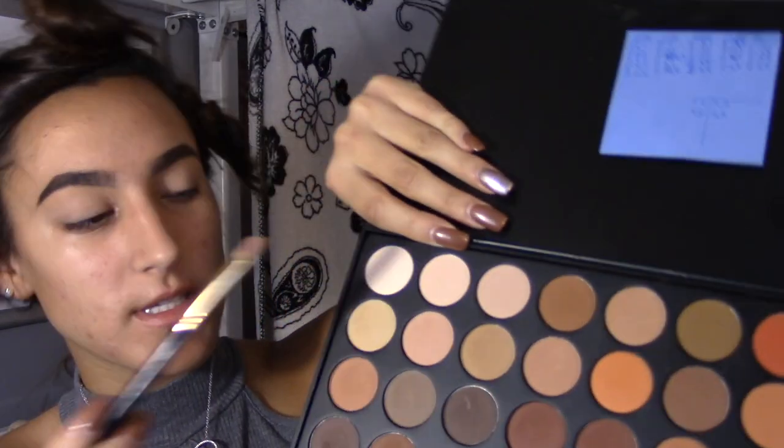I like to grab a flat brush and take a light color first — it's almost like the foundation of your eyes. The first color helps the others blend in better. I'm going to use this light color across my eyes. You always want to start with a very light color and tap it across the whole lid and even into the crease, then do the same to the other eye.